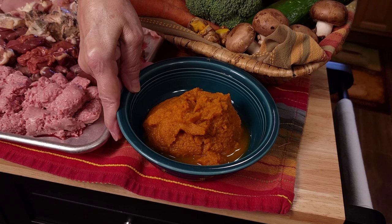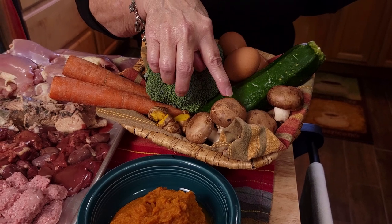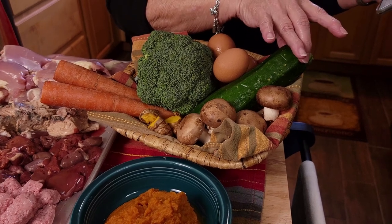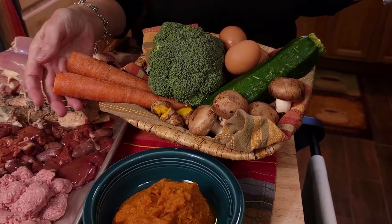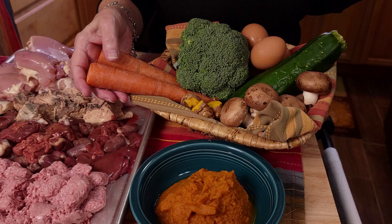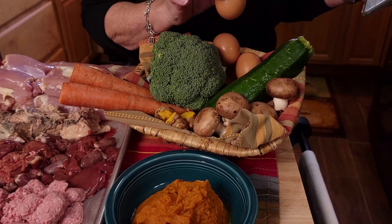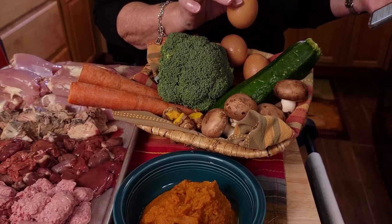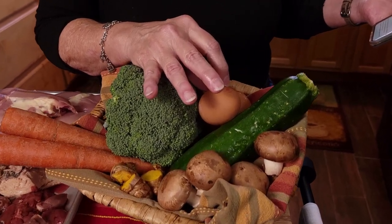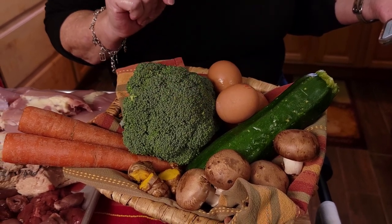Pumpkin puree is for her digestive system. We have mushrooms for immunity, as well as broccoli and zucchini — these also carry fiber, as do the carrots. The carrots are also packed with vitamin A. We have eggs for protein, vitamin B, and vitamin B12. We'll also be using some eggshells, which are an excellent source of calcium as well as glucosamine, which can help support strong bones, teeth, and joints for your dog.